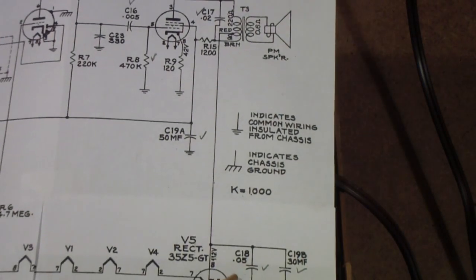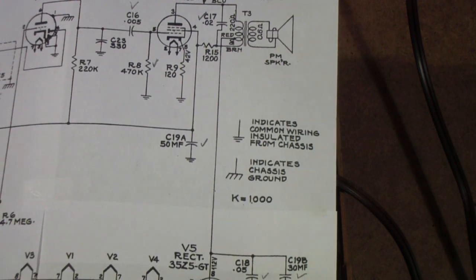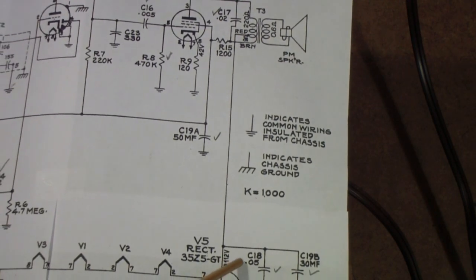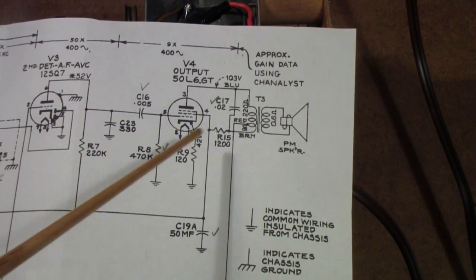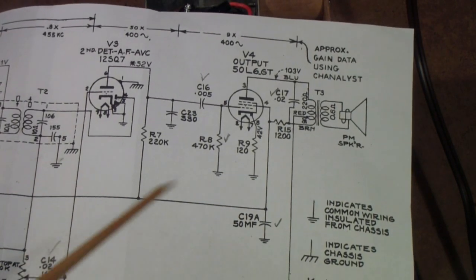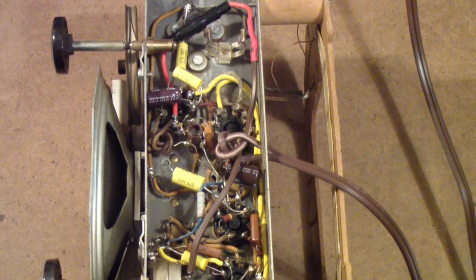In general, we could do the same thing on the other capacitor, but you'll notice there already is a 0.05 microfarad effectively across that one. Besides, that B-plus voltage only feeds the audio output — it's less likely to be a problem. But this line here needs to be bypassed, in my opinion. I've saved all of these circuit changes to one video so they'd all be here together. So let me get those put in, and then we'll come back and see how the radio works after we've made all those changes.